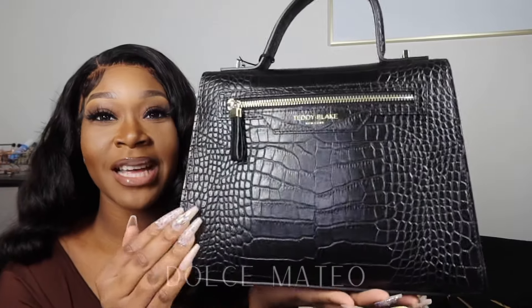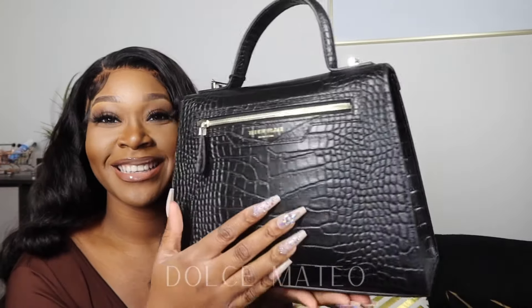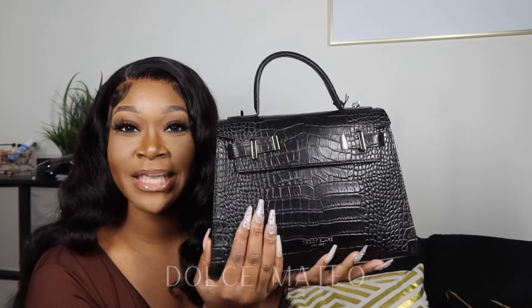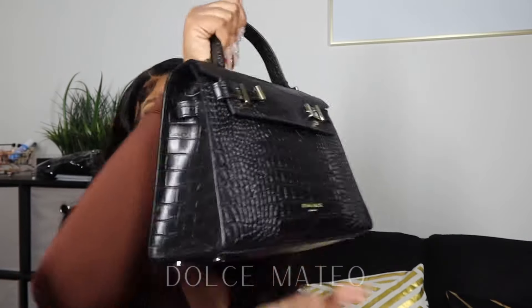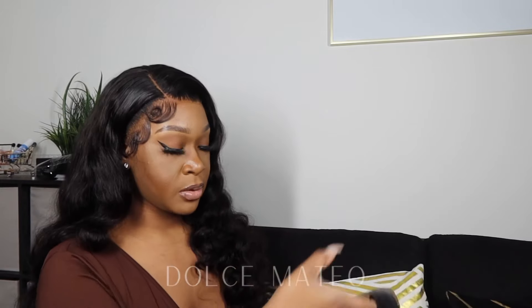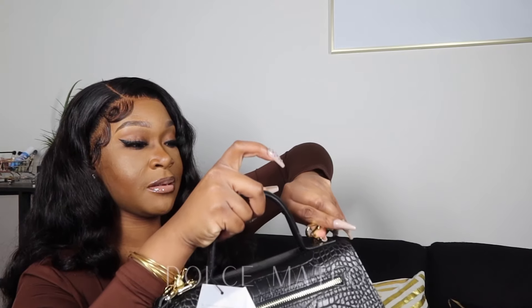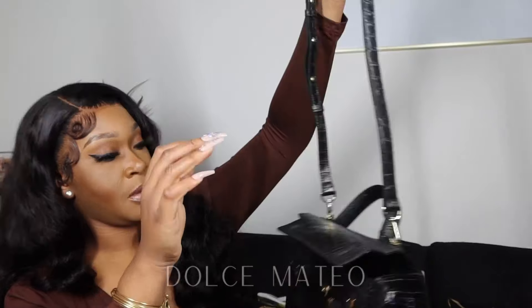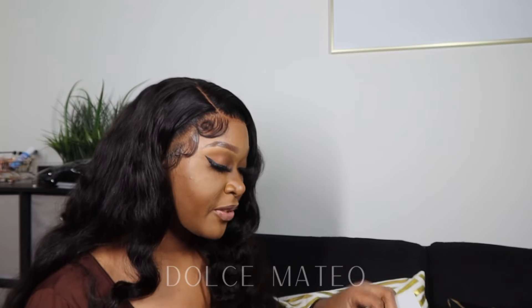Oh, that crocodile! For my corporate girls, my businesswomen — this is the bag that you bring to a business meeting. Oh, this is so nice. Here's the strap — I'm over here struggling to put the strap in. Okay, there we go. Oh my god, I feel like my mom would love a bag like this — she already stole my other one from Teddy Blake.